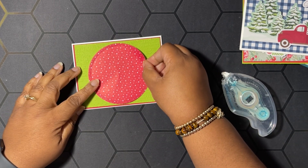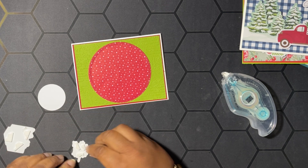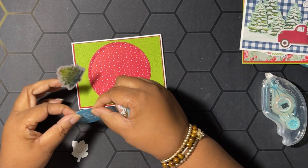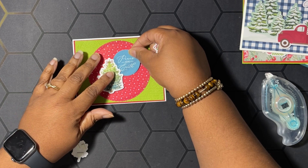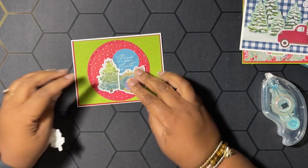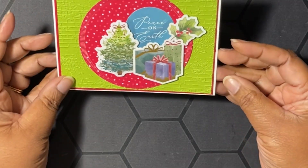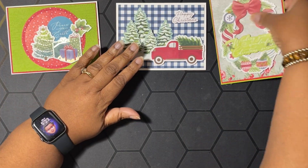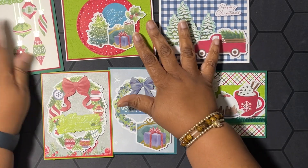Then I have another piece from the Take a Bow designer series paper that I've cut out using the Spotlight on Nature dies, and we're going to layer this down flat, placing it right here in the middle of our card. I have all my ephemera elements prepared — I'm going to pop this on with dimensionals, this one goes down flat, and this one is up on dimensionals. Then I have a little holly leaf — just going to add that right in there. Isn't that cute? Nice and simple — very cute!